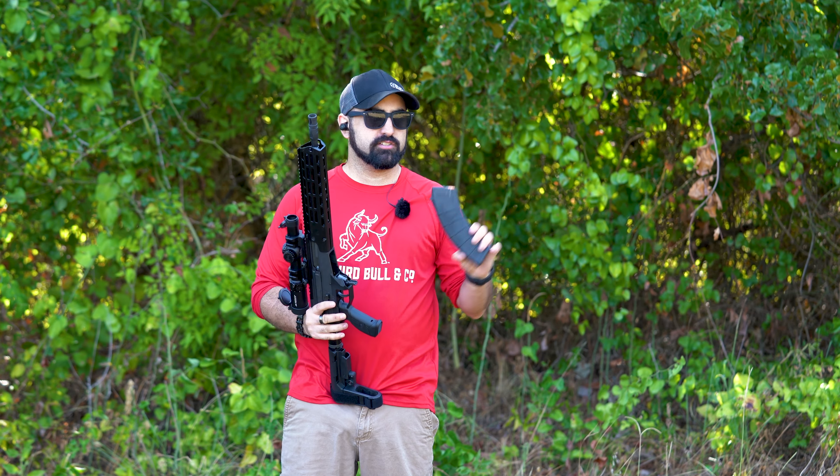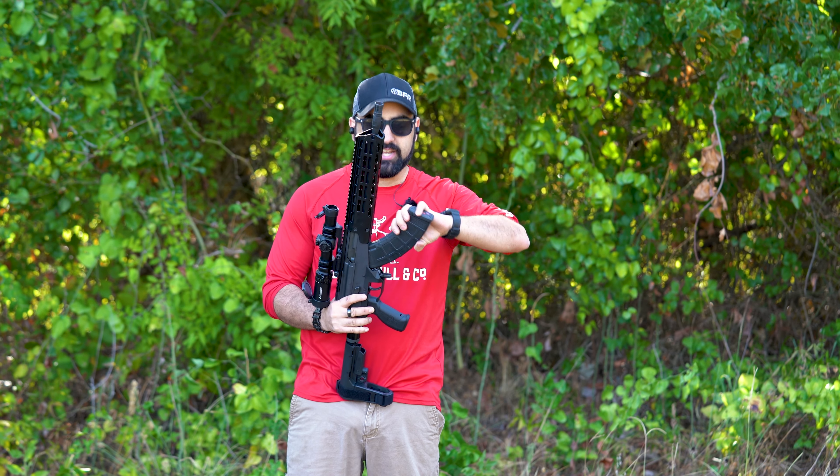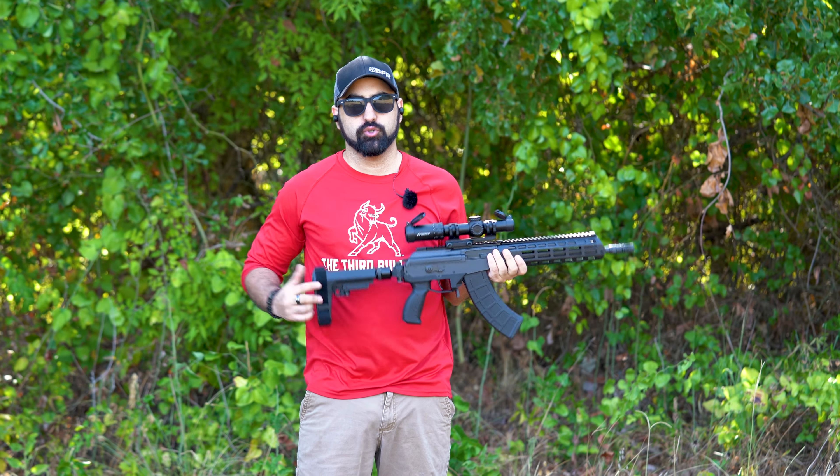We're out here at 50 yards. I have about 10 or so rounds loaded up — let's go and shoot, shall we.